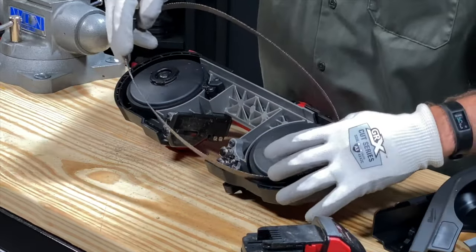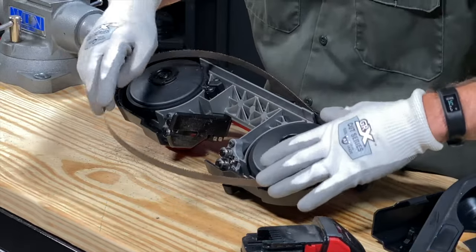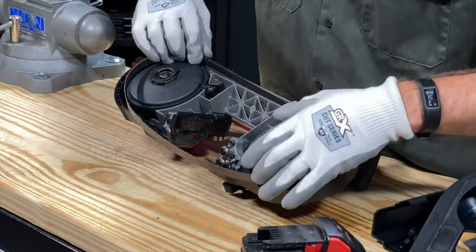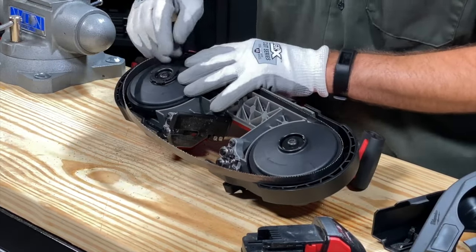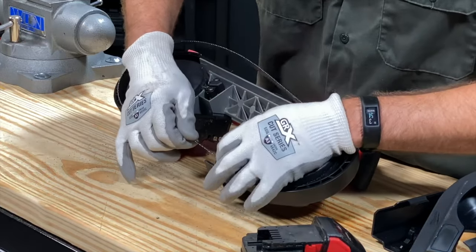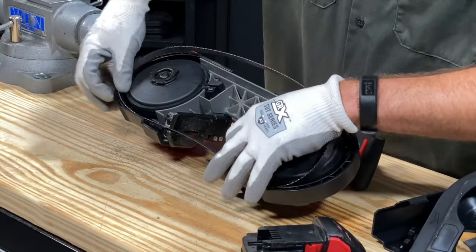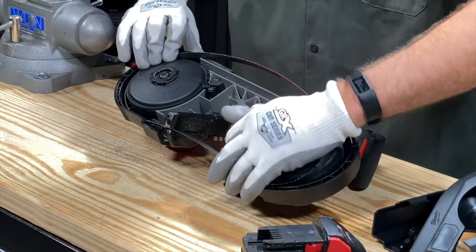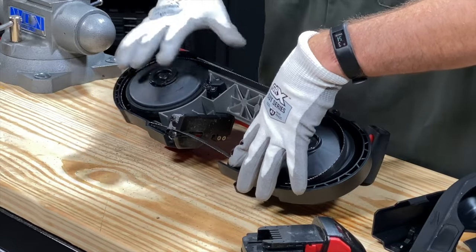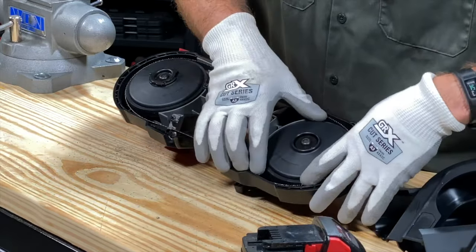You can do this however you want. Start by working it around one of the wheels and make sure you get it into the channel coming around the back. Where a lot of people are going to get a little mixed up is right here — there are these wheeled guides and you've got to make sure that the blade goes in between them. That's important.